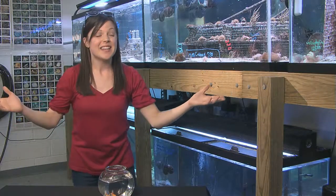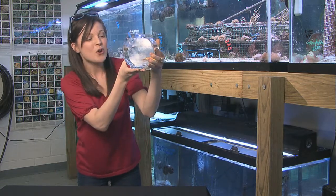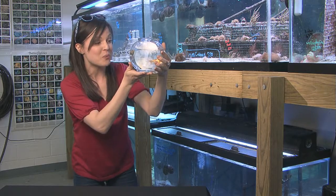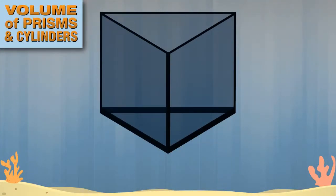Fish tanks come in all shapes and sizes. How would you like your cool new home to be a triangular prism or a cylinder? Let's try a triangular prism. The volume is found in the same way as a rectangular prism, by multiplying the area of the base by the height of the prism. As you know, the base of this prism is a triangle. Again, we can cover the base using cubes, but the cubes do not fit exactly like in the rectangular prism. How many cubes cover the base of the triangular prism?